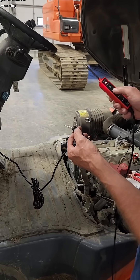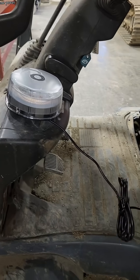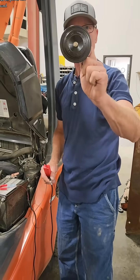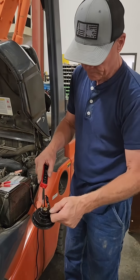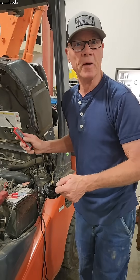This thing is awesome for component testing. Hook up the ground, apply some power — light works. We already tested a fuse. The horn works on power and ground. Apply your ground, apply some power. Simple to use. Ten bucks.